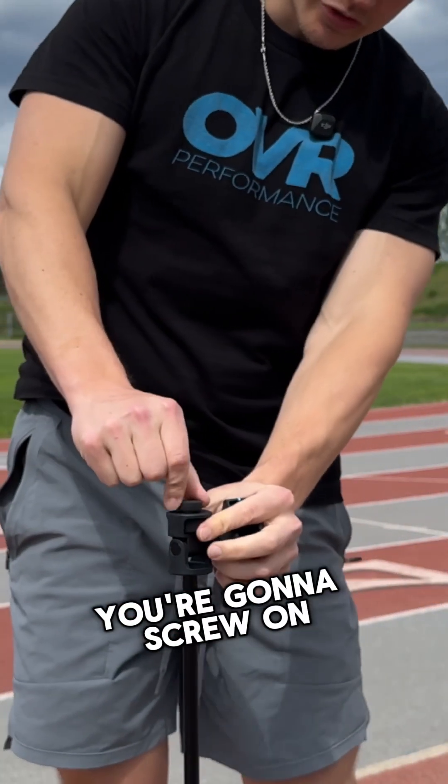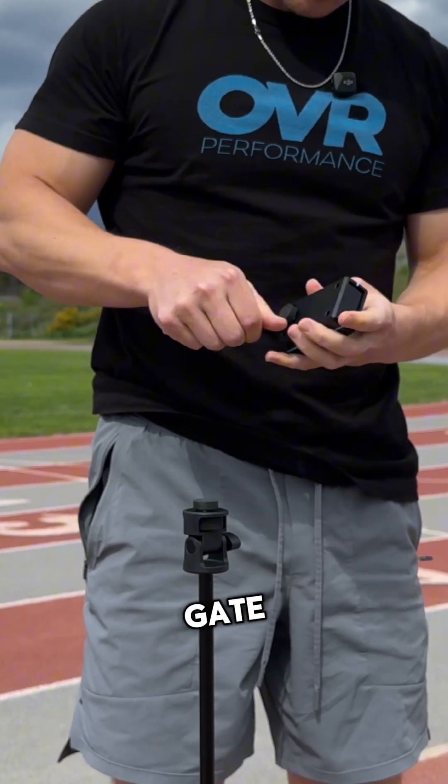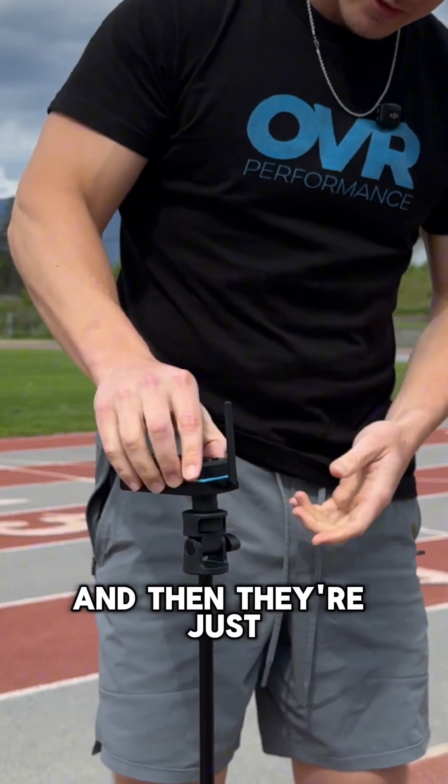The other option is to screw on your quick magnet. Screw the other end into the gate for both the receiver and the sender. You can just leave these on and they're gonna snap on the plate.